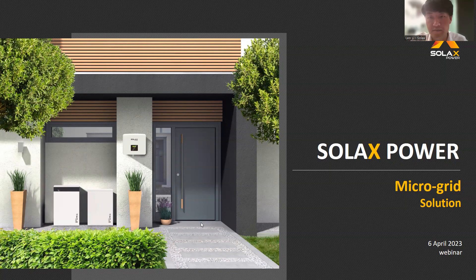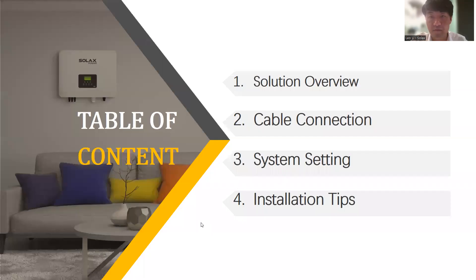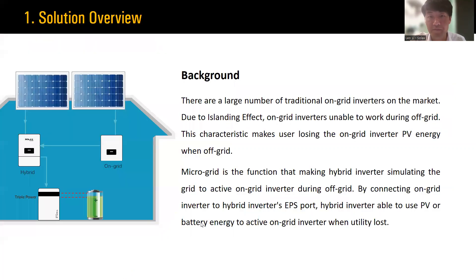Now let's start. Here are all the contents for today's webinar. Firstly, we will give an overview about this solution. Then introduce the main connection for this system. Thirdly, you will learn how to set this system. Lastly, there are some tips for the installation. So now let's go over all the parts one by one. Here is the first part: solution overview.